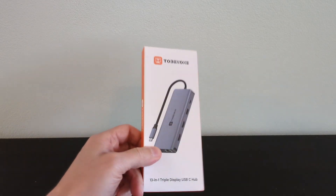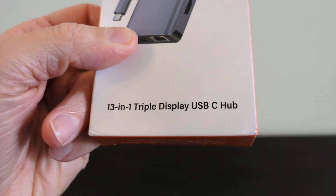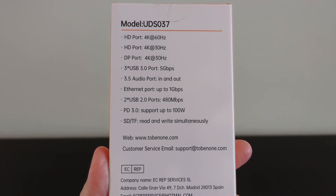They've kindly sent me this — it's their dual and triple display 13-in-1 USB-C hub, and I've been testing it for the last couple of months. Check the video description and pinned comment for a link to their website as well as my Amazon affiliate link if you want to check it out.